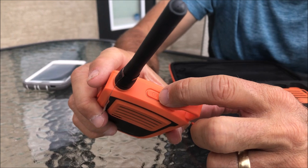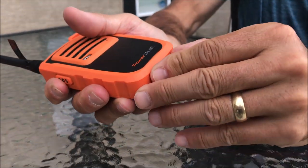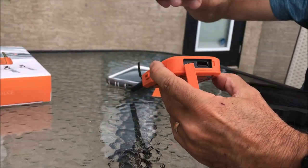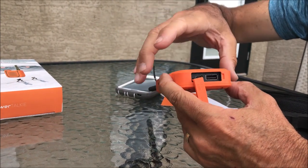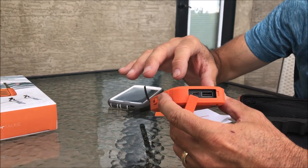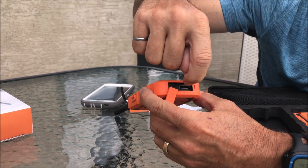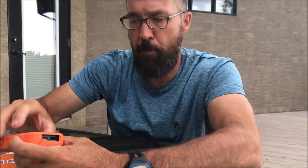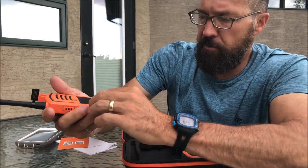The radio itself is very straightforward with not a lot of moving parts. There's an on/off button and an SOS button, which we'll demonstrate later. They're weather resistant and weatherproof. Opening it reveals a micro USB port for charging. Once charged, it also becomes a battery bank with 6,000 milliamp-hours of power, so you can plug in any USB cable - including a lightning cable for your iPhone.